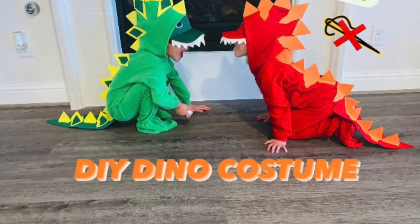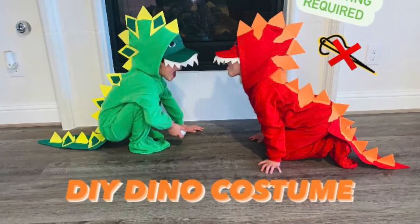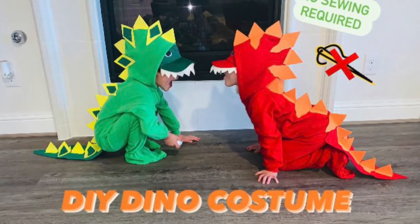Hi guys, welcome back to my channel. Today I'm going to show you how to do a DIY dino suit that requires no sewing. Let's get started.